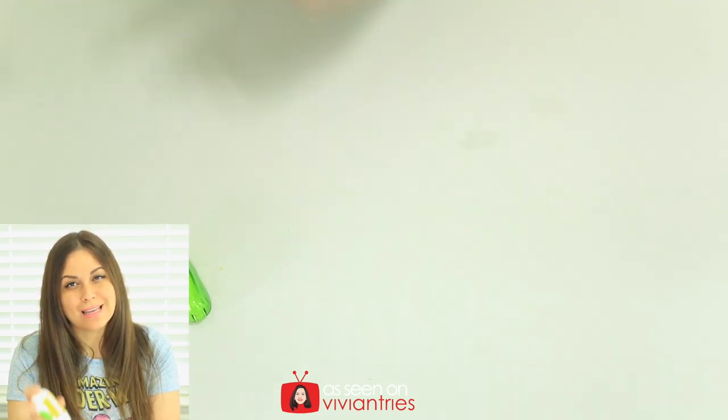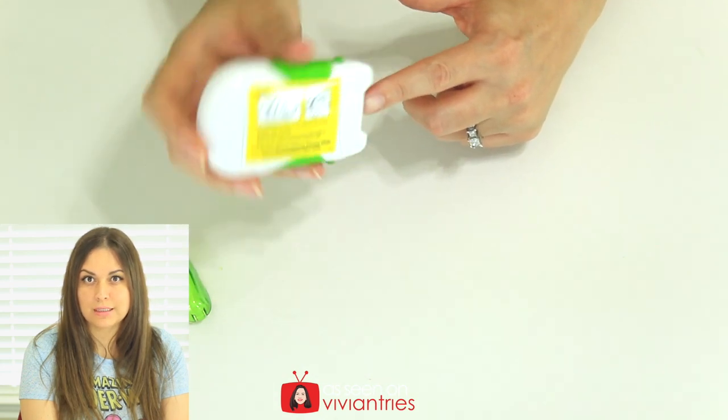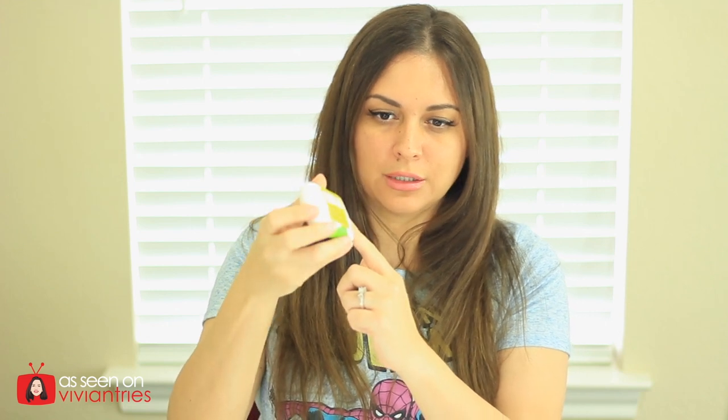The second bullet point on the yellow sticker says that when you're using it you should go around and around like this. I don't know why — what if I don't want a round nail? What if I want a different shape? You know, at the salon there are different options. Sometimes you don't want a round nail. I don't know why there are scratches on this thing, like it's been used — that would freak me the hell out.